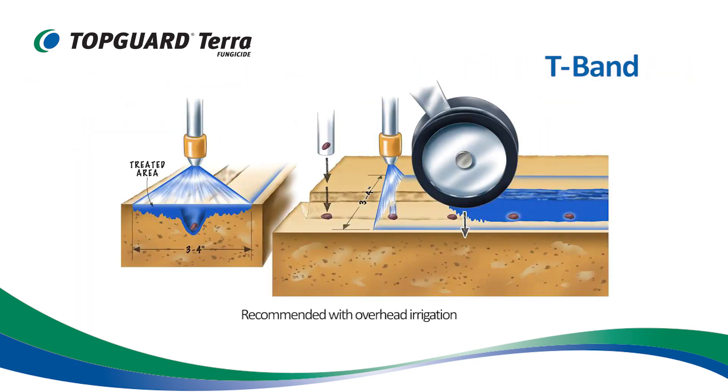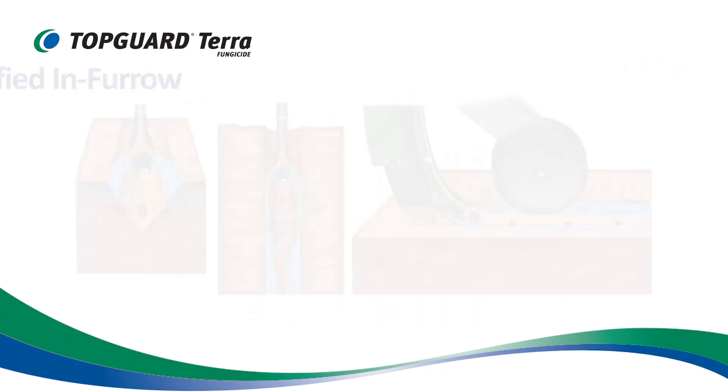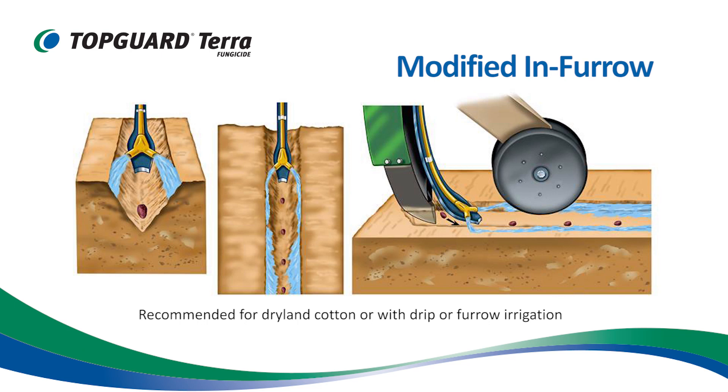The T-band method works well when growers have reliable rainfall or overhead irrigation available. Keminova will be recommending the modified in-furrow method for dryland growers or growers who have drip or furrow irrigation.